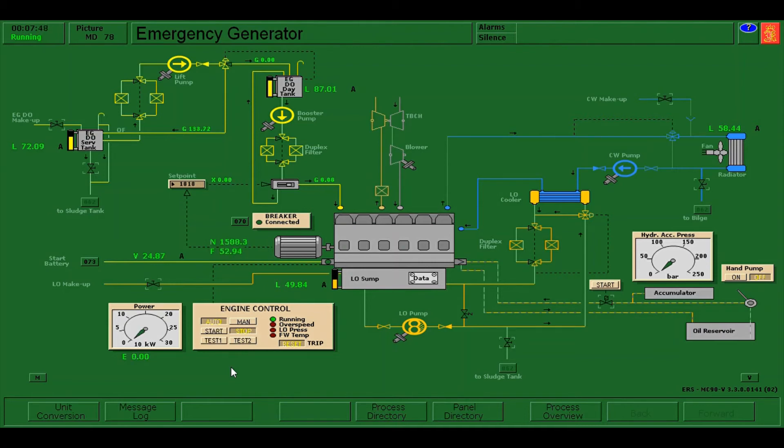As you can see, our emergency generator stopped on its own, which means that it's working well.